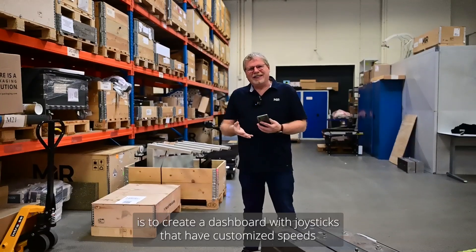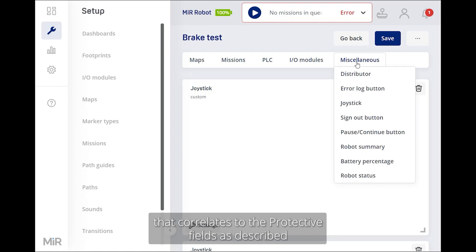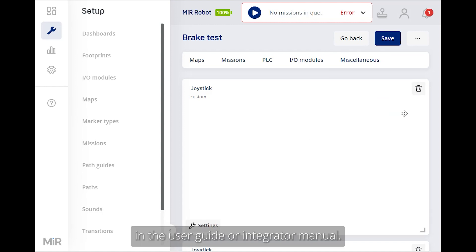The first step of the brake test is to create a dashboard with joysticks that has customized speeds that correlates to the protective fields as described in the user guide.